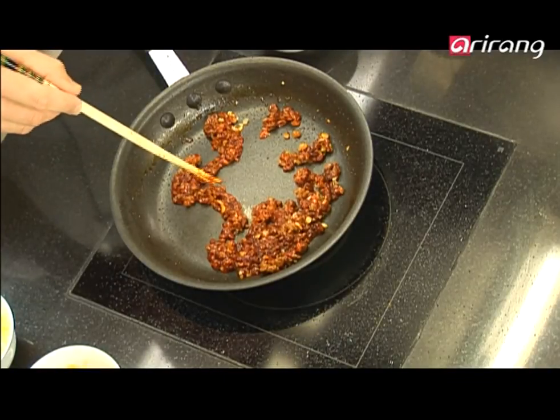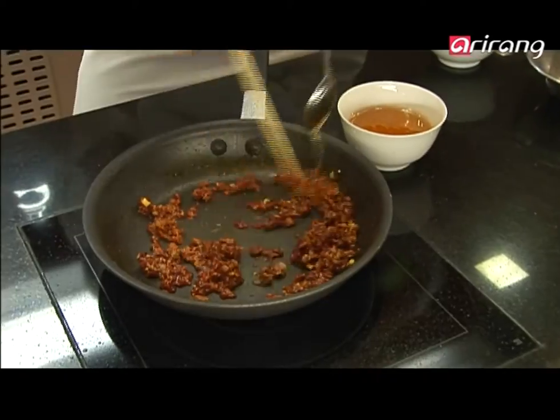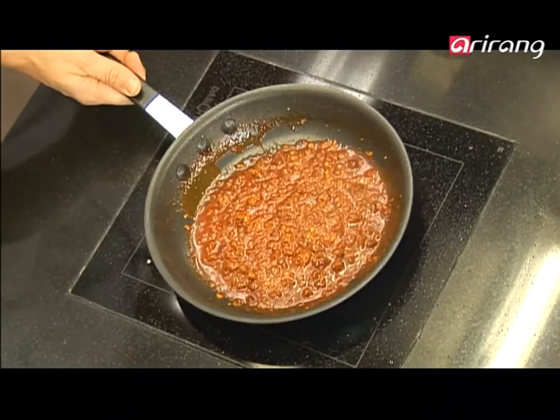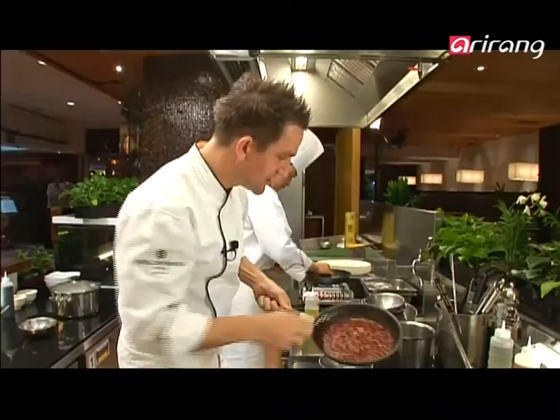A drizzle of honey — gorgeous, smells wonderful. We add some water and cook this out. This is looking great.